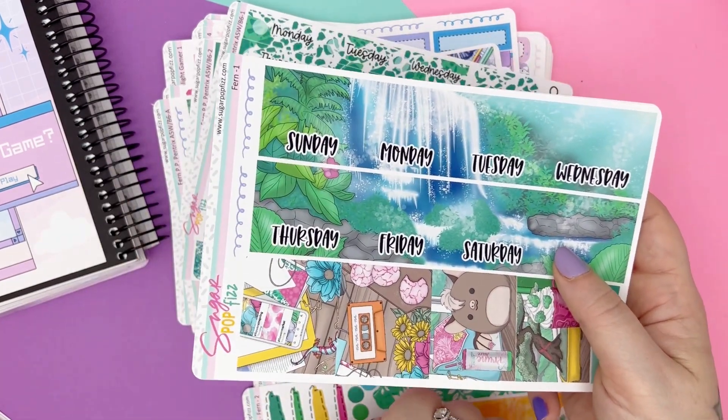Here is the Pentrix planner — going over it quickly. Page one: all your subject boxes, headers, two full boxes, functionals. Page two: small labels, glitter headers, and all the functionals. You get to choose between page A or page B, or you don't have to add them. Same colors, patterns, full boxes — this one's more functional and this one's more layering. That is Moonlight Gamer.